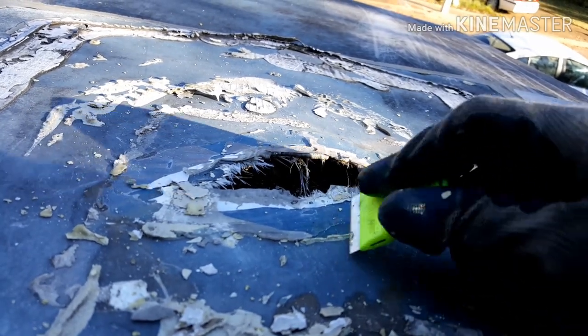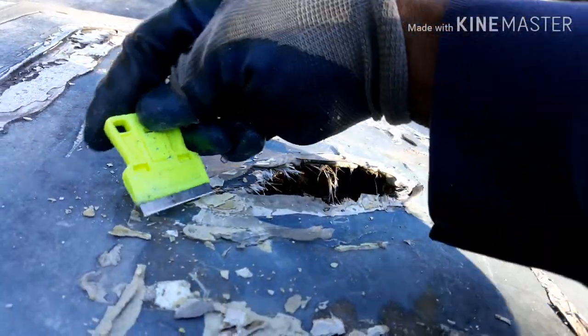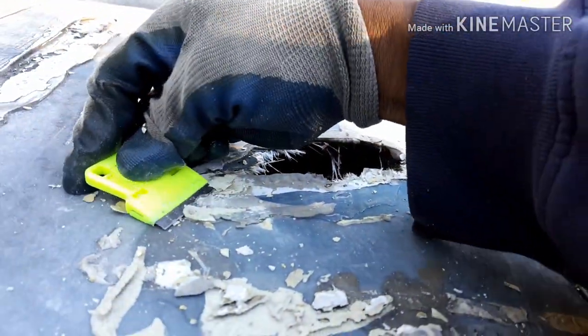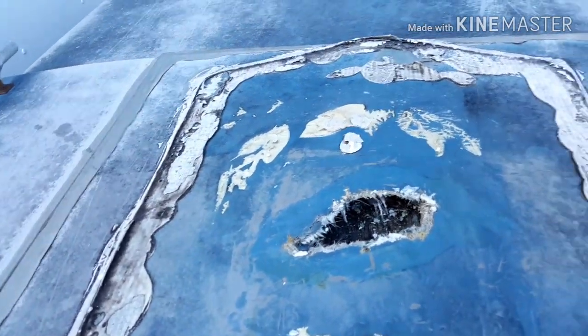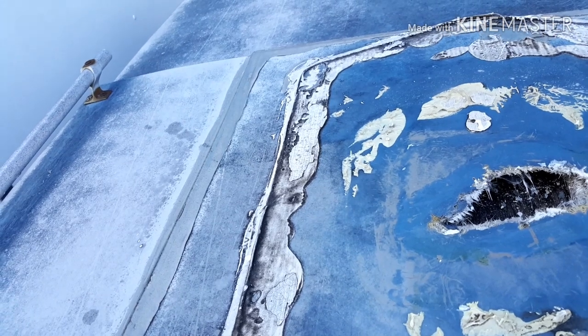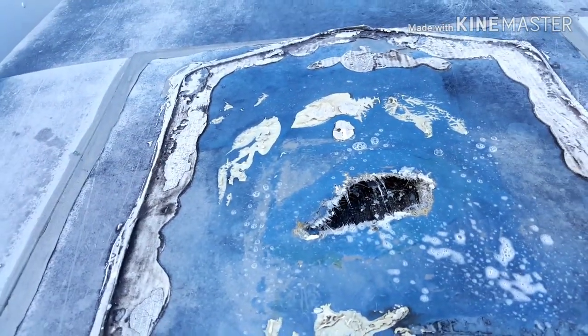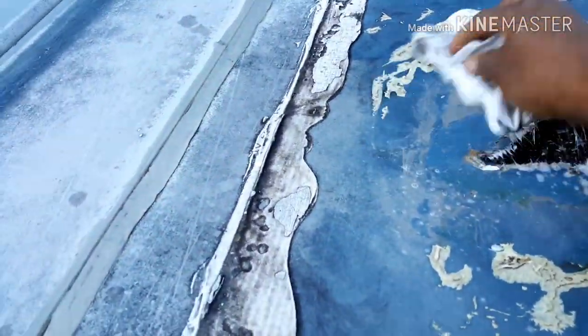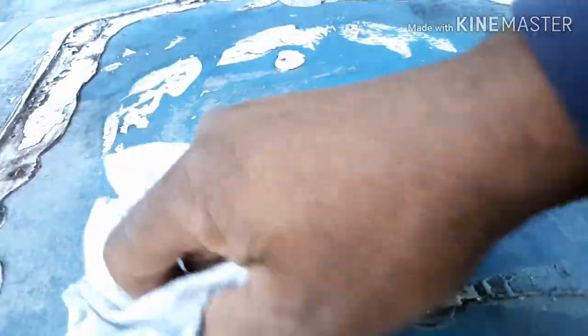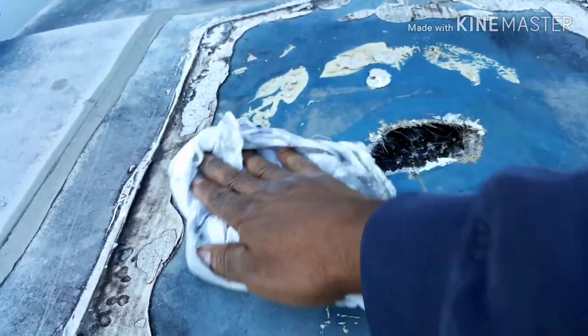We decided that given our limitations on budget and time, we would go for a simpler solution. With all the scraping out of the way, we're going in with a little Simple Green and a cloth to clean off any debris and dust that might be left behind, so we can give the waterproof tape the best chance of adhering to this painted fiberglass roof.